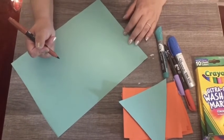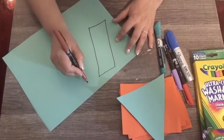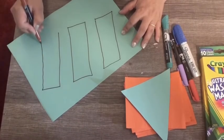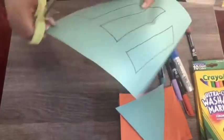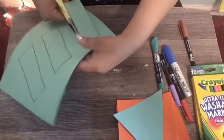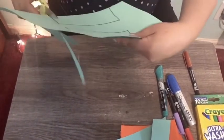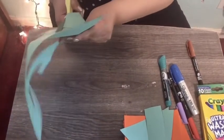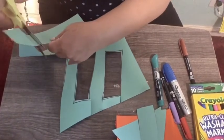And now we make three rectangles — three rectangles, okay? One, two, and three. And now cut. Perfect. Be careful, okay? One, two, and three rectangles.